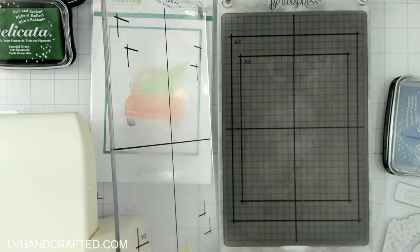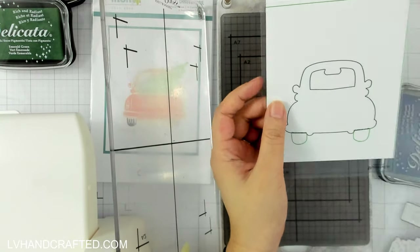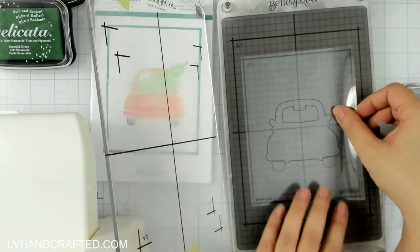Hello and welcome to the Pear Blossom Press YouTube channel. My name is Lynn, or LV Handcrafted here on YouTube, and today I thought I would make a couple of Christmas cards. It is finally Christmas in July.